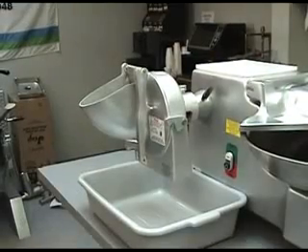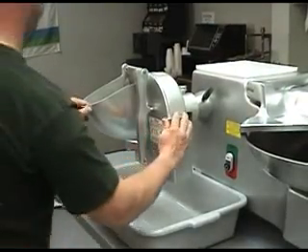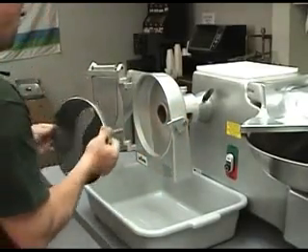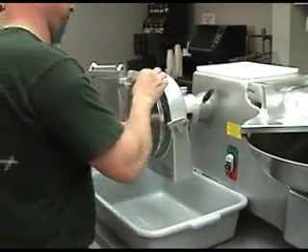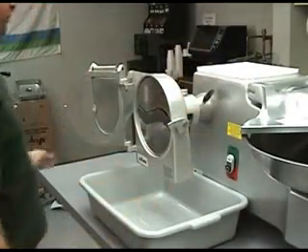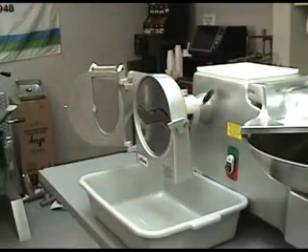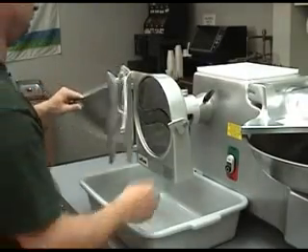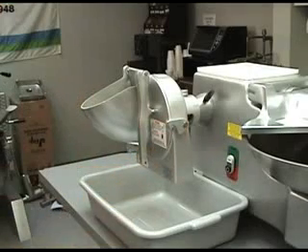To insert the knife assembly, first open the front housing by lifting the latch on the right side of the VS-9. Insert the knife assembly into the VS-9 housing and lift the pin on the back side of the unit to allow the knife assembly to slide firmly into place. Release the pin and close the front housing. Be sure the locking latch lever closes with the front housing pin, and the front housing is locked into the closed position.